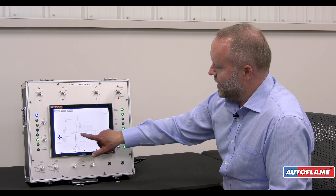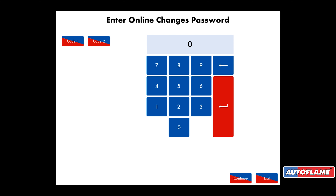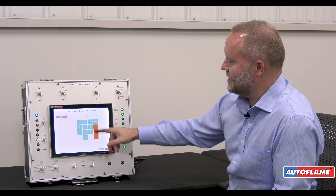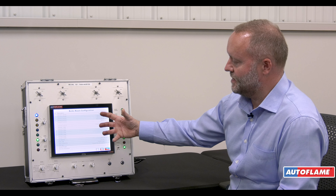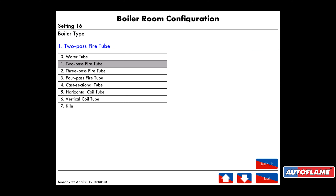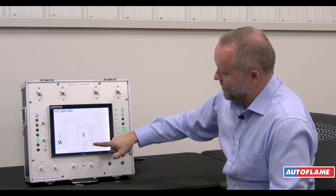Going to the config by pressing the config button at the top, I can change the picture on the front of the controller. Everything is password protected with a number of different passwords. On here I can change what that picture looks like, changing a number of different options — but we can't rewrite the logic, so this is not a PLC. For example, clicking on boiler type, instead of looking at a two-pass fire tube I could make this into a vertical coil just by selecting number six. If I exit out of here we now have a coil boiler with a separate steam column.